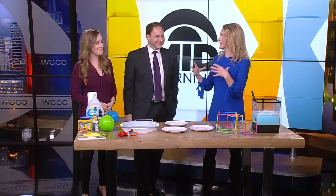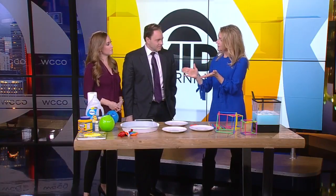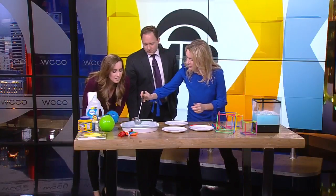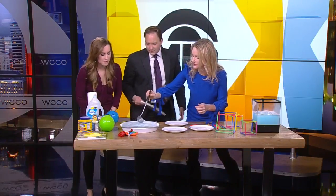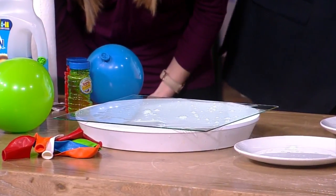Bubbles are basically just water and soap. What the soap does is act as a surfactant, and it breaks the surface tension of water, so you get this nice little sandwich. I have a piece of glass set on a tray here and I'm spilling all over, but we are just going to use straws to blow bubbles.